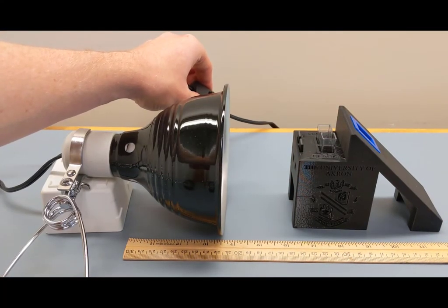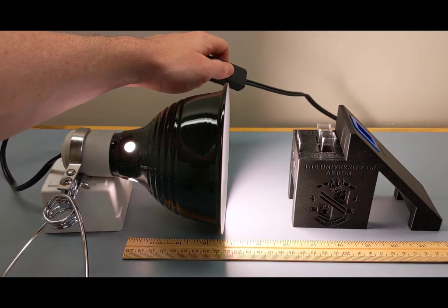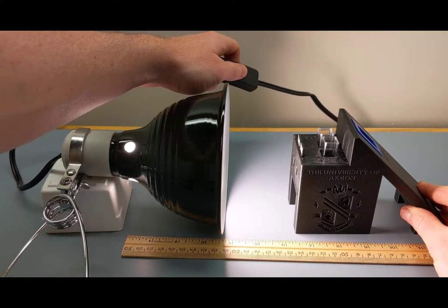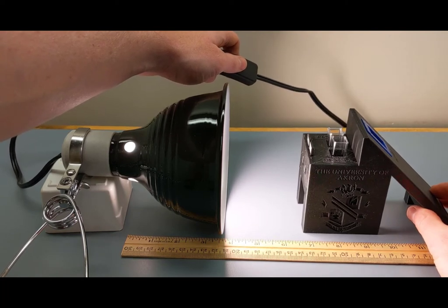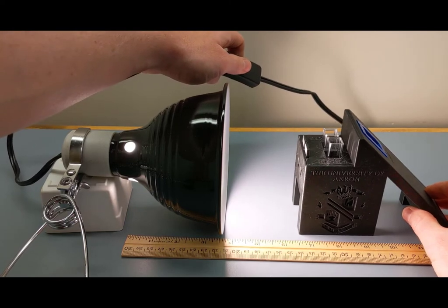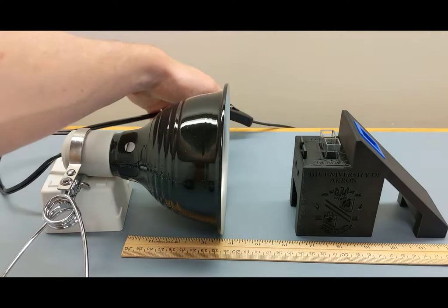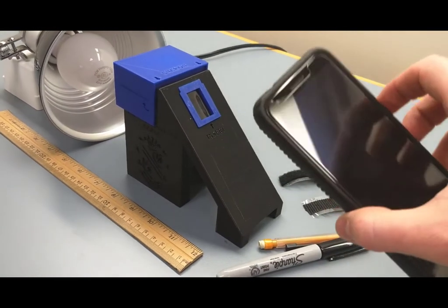To turn on your illumination source, flip the switch. You'll want to start with your spectrometer roughly two to three inches away from the light source, though that somewhat depends on your exact phone. Whatever produces the best spectral image on your particular phone sensor is where you want to position it. Two to three inches is a pretty good starting point for the phones tested.